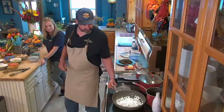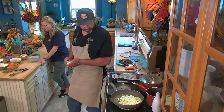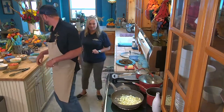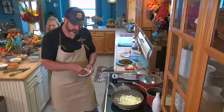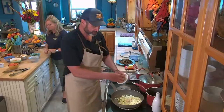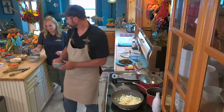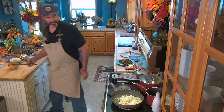We're going to sauté these onions just a little bit. You see how that turmeric already gives it kind of a bright, vibrant yellow? And then the saffron is going to take it right over the top. So we're going to add about a tablespoon of ginger and about two tablespoons of garlic. Ginger is a little spicy and can really overpower.